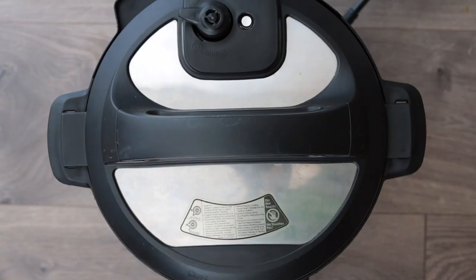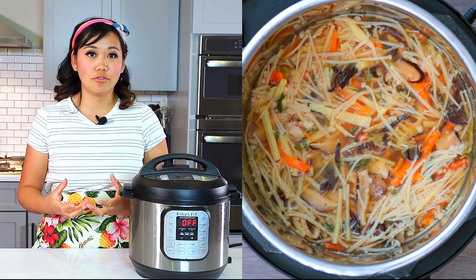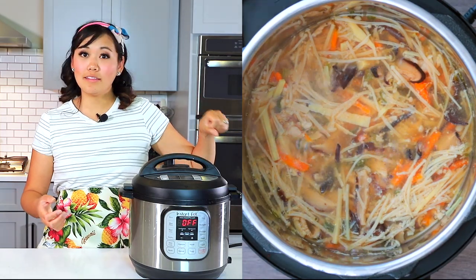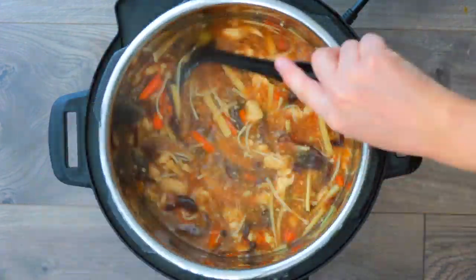Once the soup is done, do a quick release and open the lid. Turn the Instant Pot to high sauté and bring the soup back up to a boil — since it's already hot this shouldn't take long. We want it at a full boil so the cornstarch slurry thickens the soup nicely. While stirring, pour in the cornstarch slurry until completely incorporated, then turn off the Instant Pot.